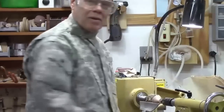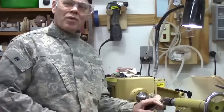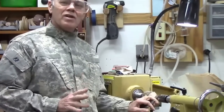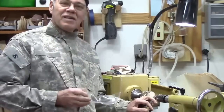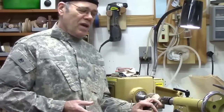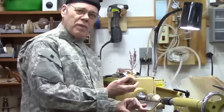Hi y'all, welcome back to my shop. I was just turning another twig pot. This is going to be a fun project — it's great for beginners, but it's also good for more advanced turners because it gives you an opportunity to take a small piece of wood and really do something artsy, or tap into the right side of your brain to get creative. This is basically what we're talking about: a little twig or weed pot.